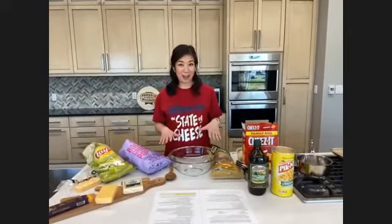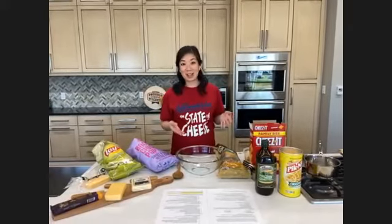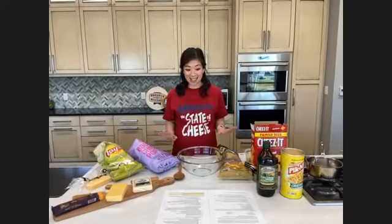You've probably heard of cheese and drink pairings before, whether that's with cheese and beer, wine, or liquor — but we thought it would be fun to do something that was more family-friendly that everyone could partake in. So we're doing cheese and snacks.